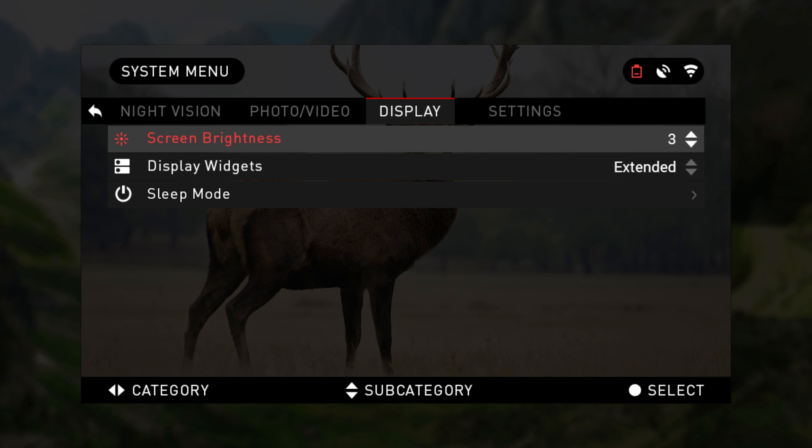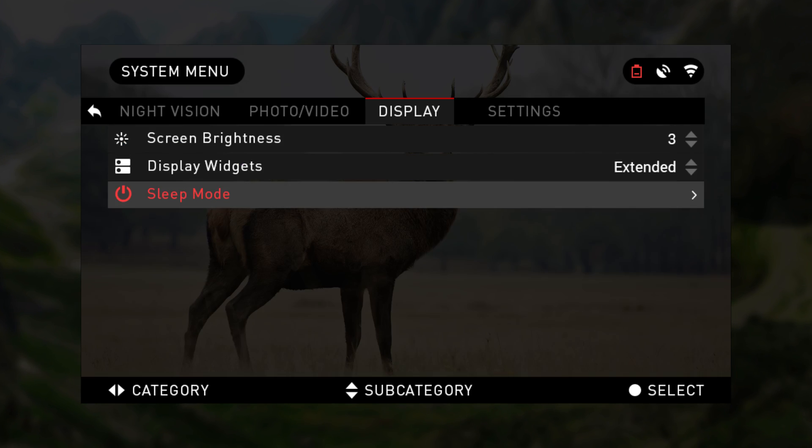Within the system menu, to the right of photo video is display. This category allows you to adjust screen brightness, display widgets, and sleep mode.